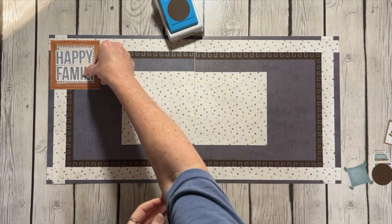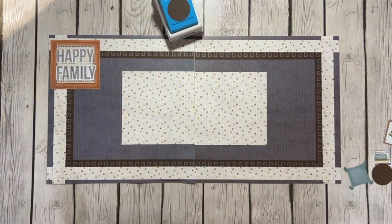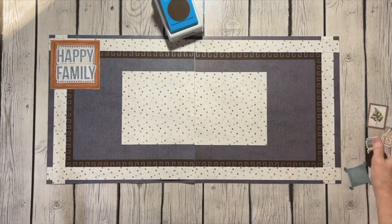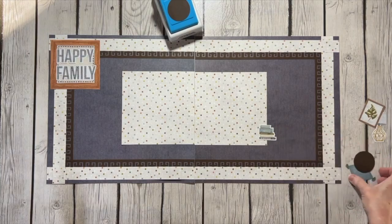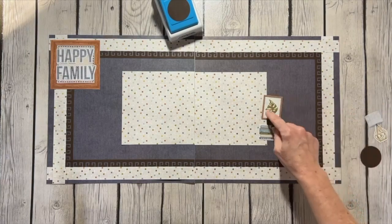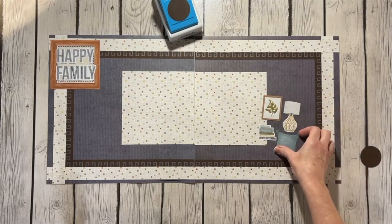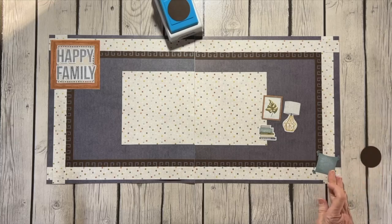Anytime I have all my kids together, we are a happy family, so I wanted to make sure I used those words together. There were several other embellishments in the pack that I liked, and I pulled out specifically the little books, the pillow, a little picture like a wall hanging of a plant, and a lamp, and I started laying those out to see what I liked.